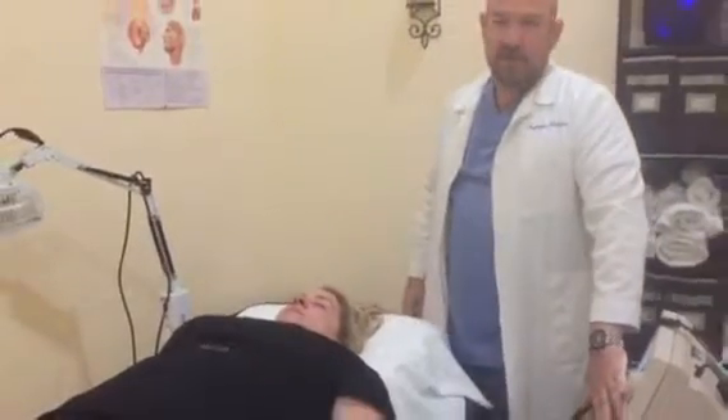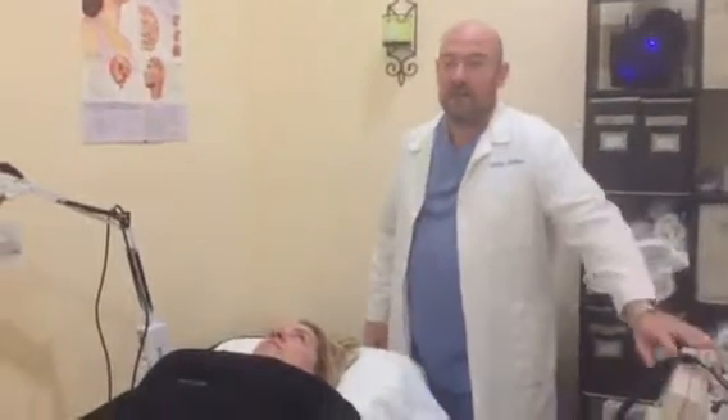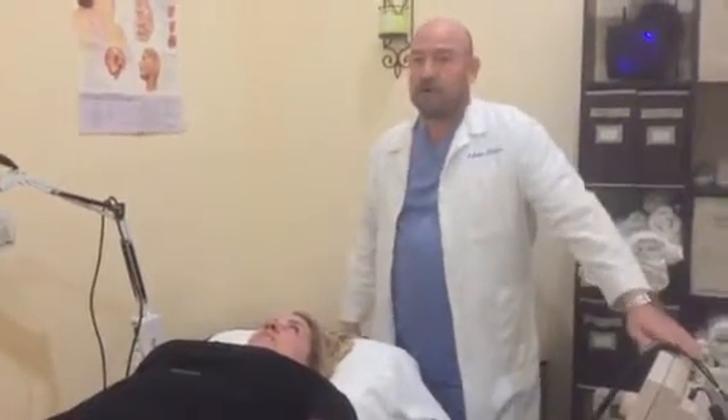And that is our protocol for Bell's Palsy. Don't forget to like and subscribe to our channel, and check us out for all our other videos.